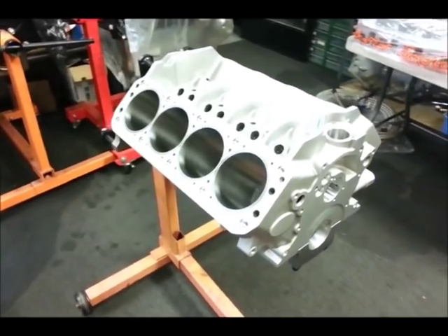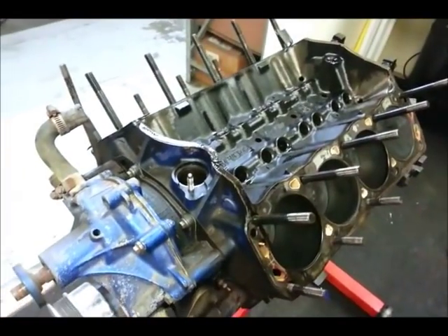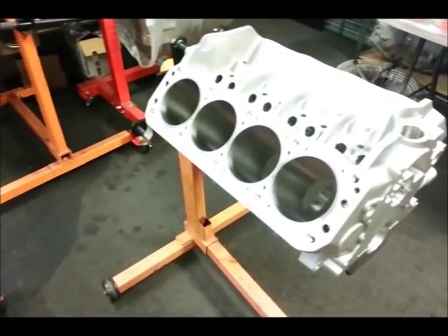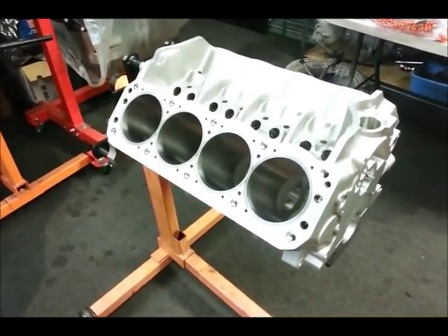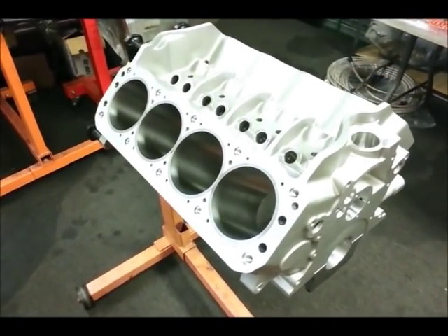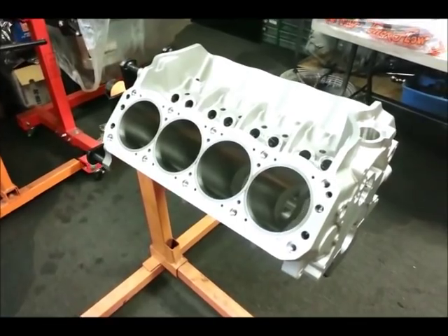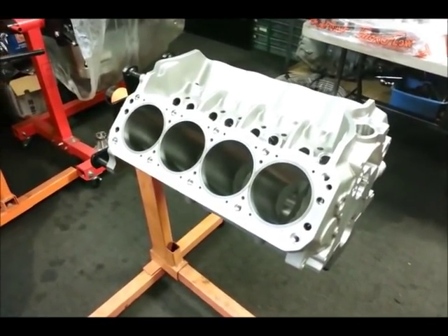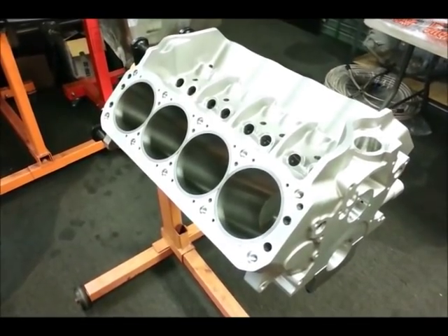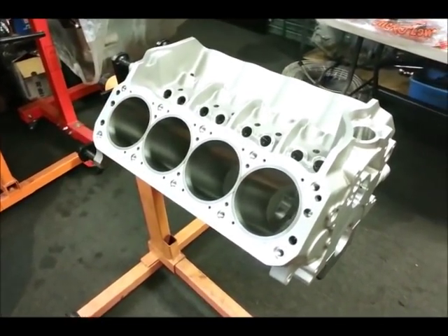Ford small blocks — the Windsors, like we have over here — are notoriously weak in several areas. Obviously, down the middle where the cam journals are, they tend to crack. They also have very large main bearings on a 351, very small main bearings on a 302, and they're not particularly strong for their weight.